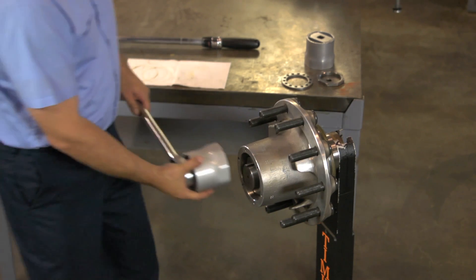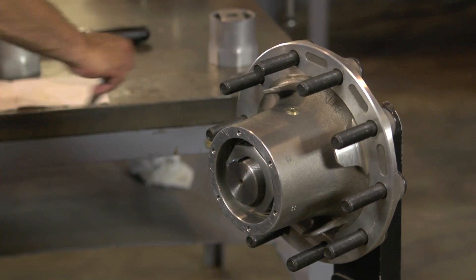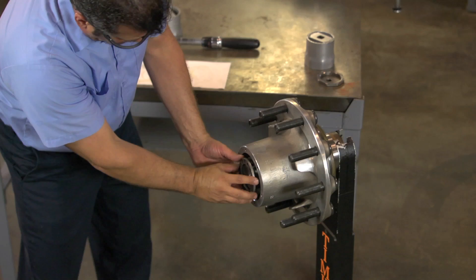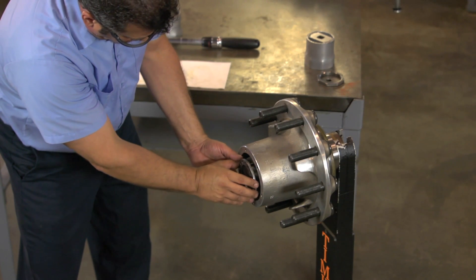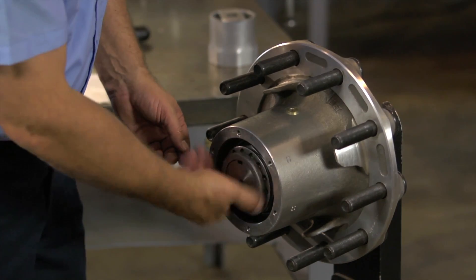Back off the inner nut according to the instructions in RP-618. Then back off the inner nut, install the lock washer, engaging the slot in the spindle and dowel pin on the adjusting nut. If you can't engage the locking system, try removing, flipping, and reinstalling the locking device. If that doesn't work, loosen the nut slightly until you can engage the locking system.